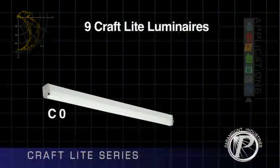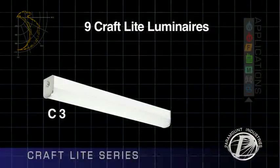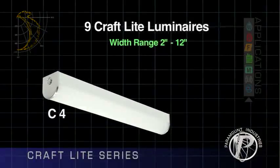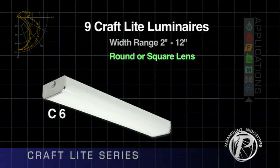There are nine different Craft Light luminaires, C0 through C9, with a width range of 2 inches to 12 inches. Most are available with a round or square lens and are built up to 8 feet in length.